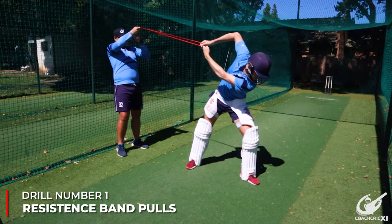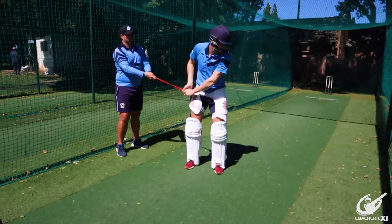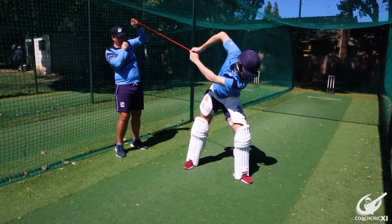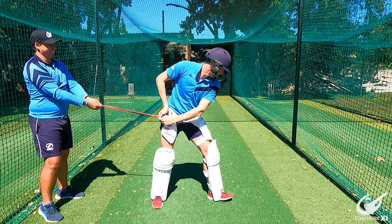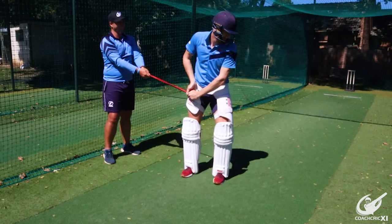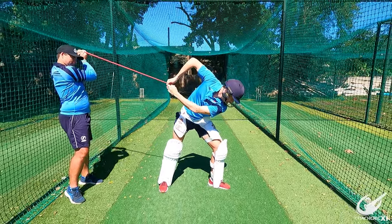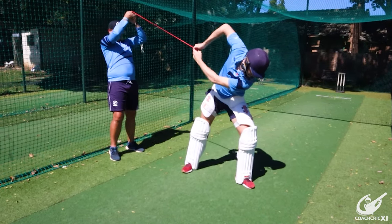The first drill: your friend or coach is going to stand behind you with bands. You're going to step forward and shadow play a shot by getting into position. Your friend then ensures that your hands move back by pulling on the bands to get your hands nice and back and nice and high. This is the starting point for your swing. Your body will get used to setting into this position, and the extra tension is going to make sure your hands are working hard to stay there. An added benefit is that you also promote the shoulder dip, which helps elongate your swing even more.